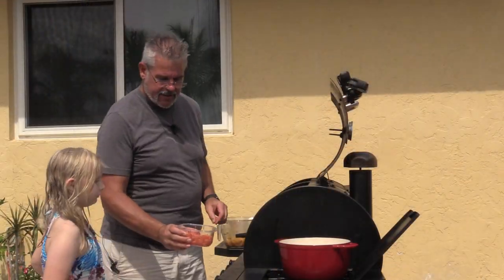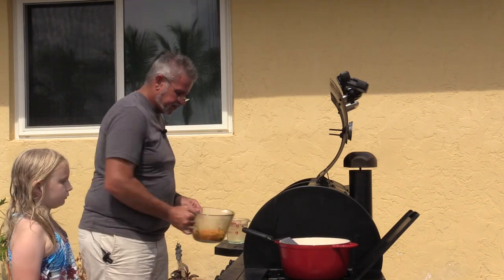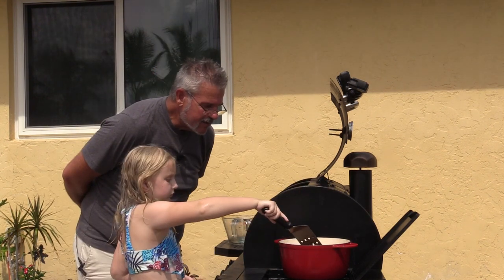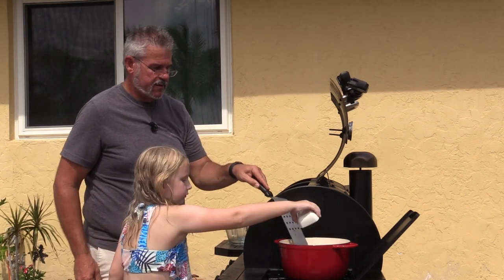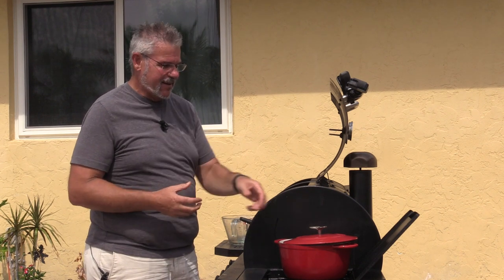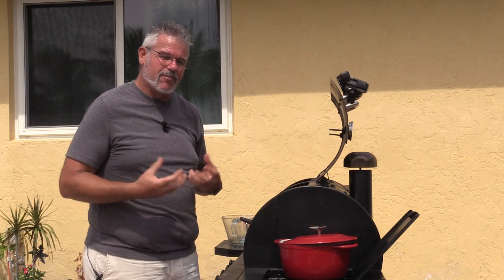We're going to add just a little bit of tomato paste, then dump in all of those vegetables we had chopped up in our marinade — the peppers, onions, and scallions — and then drop in the bay leaves. I'm going to cover this up and leave a little gap so some of that steam can escape. We're going to cook this for about 20 to 25 minutes, then come back and check on it. Some of that sauce should cook down and concentrate.